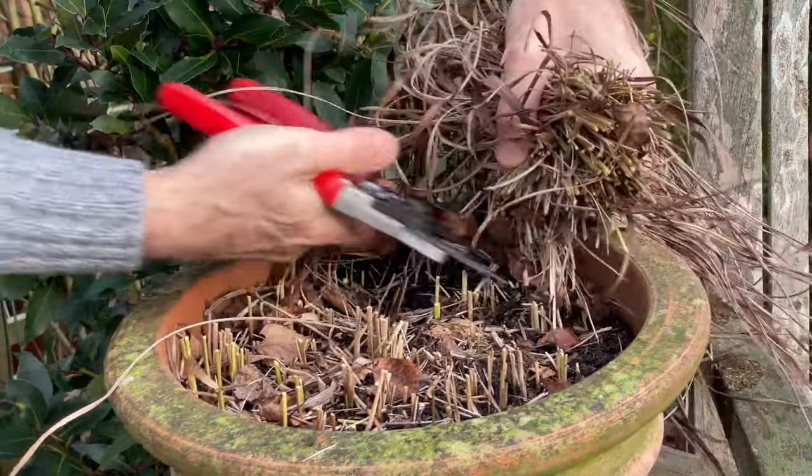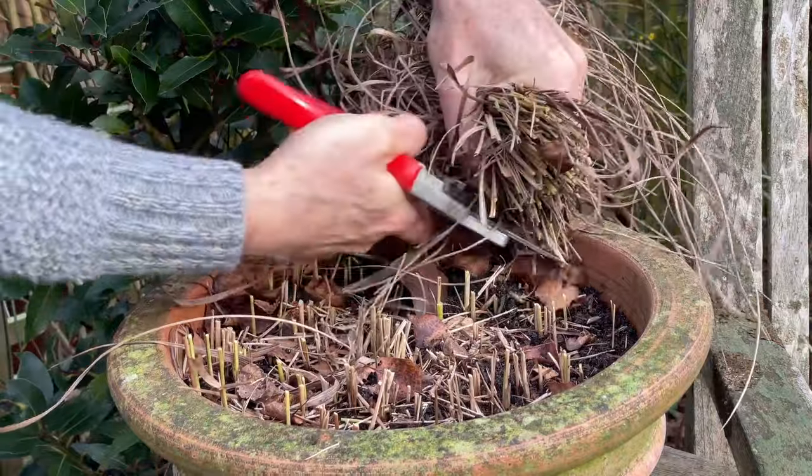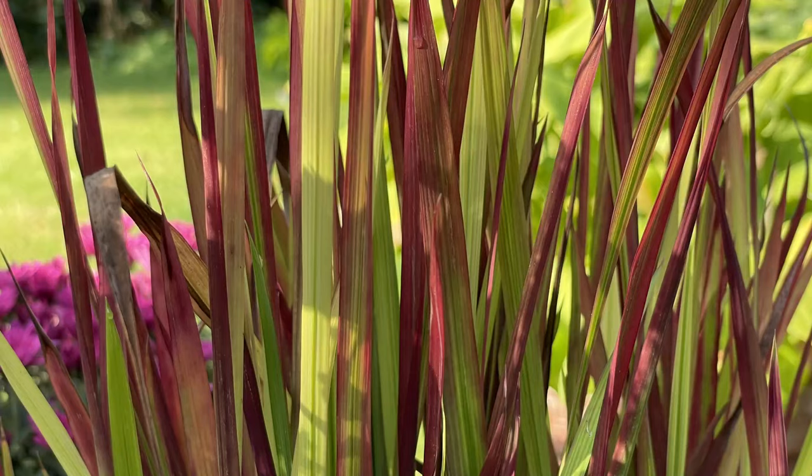Cut away all of last year's growth on the Japanese blood grass Imperata, whether it's in pots or borders, and you will get new shoots developing in spring to give you that wonderful display of red leaves to enjoy right the way through summer.